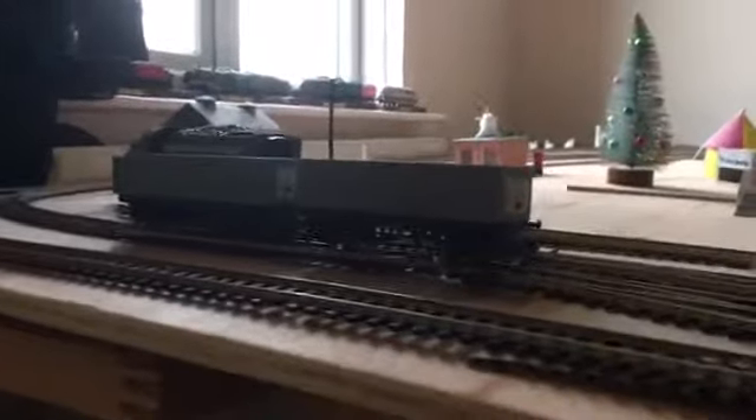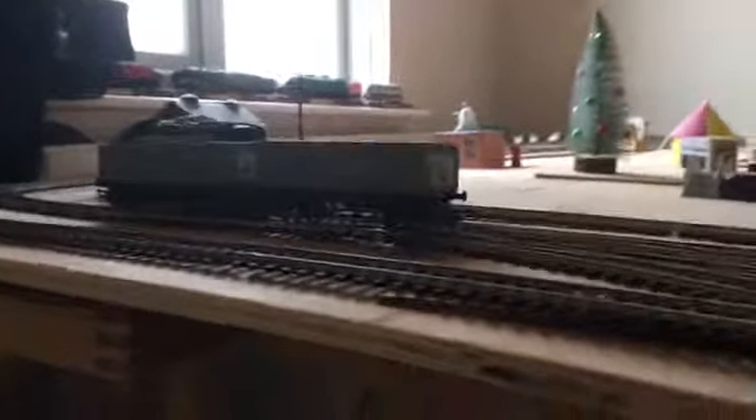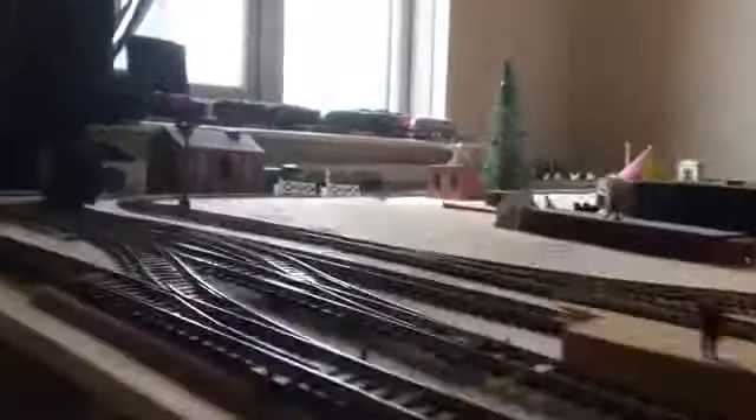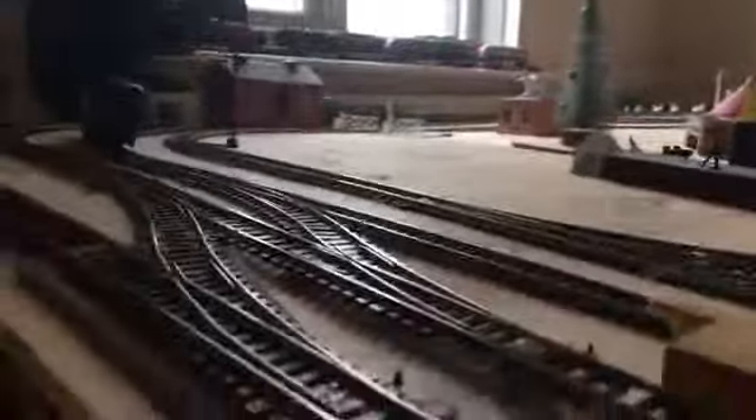Let's see what Percy is coupling up to today. As you can see, he's got the two Troublesome Trucks. If you want me to review those, because I haven't reviewed the Troublesome Trucks yet, I will review them at some point. Anyway, let's go and get Percy coupled to the two Troublesome Trucks. I hope you guys also like my level crossing.